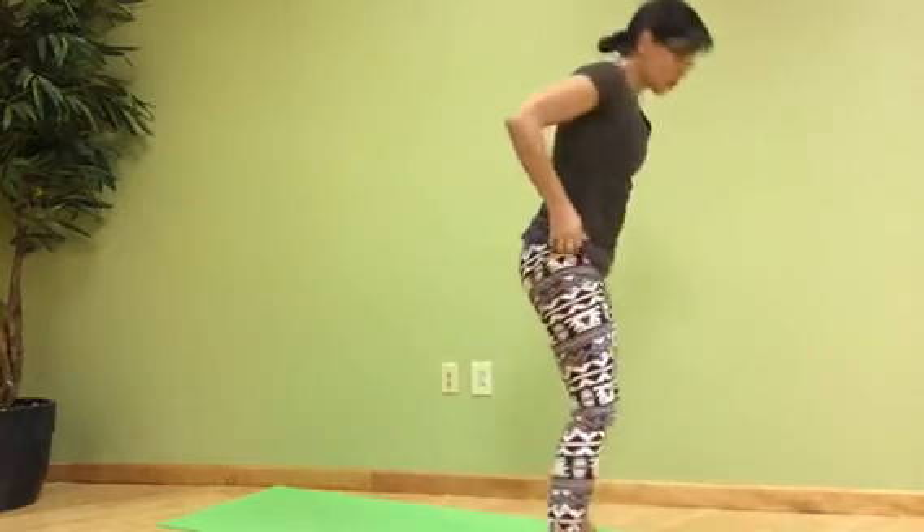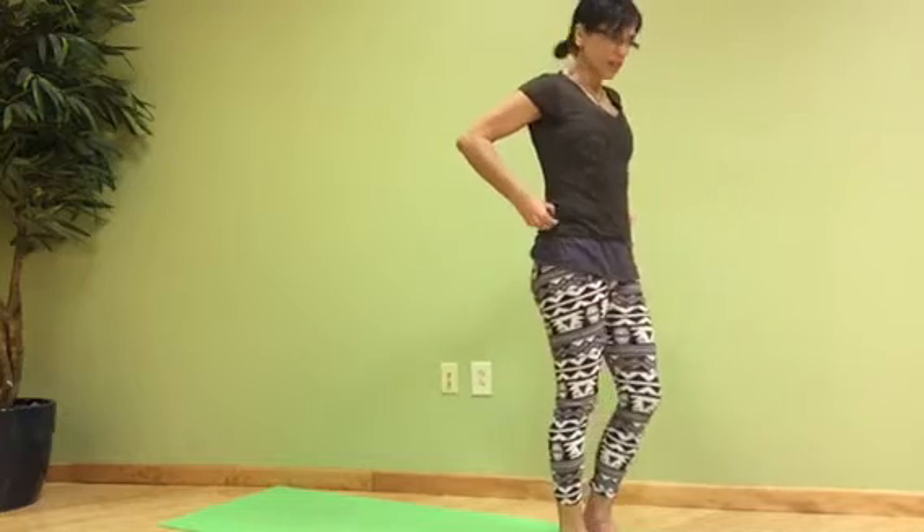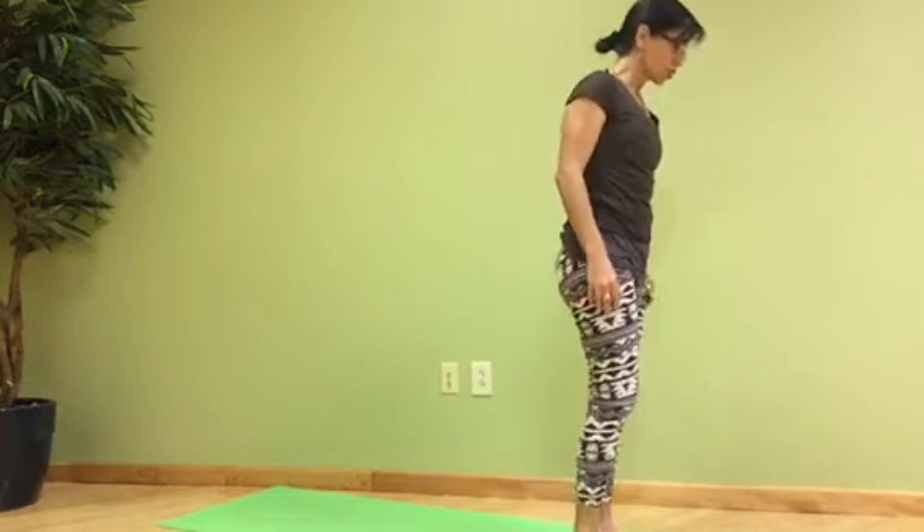This whole sequence is actually done at the end, closer to the end of the practice of Ashtanga Yoga's second series. I hope you're warmed up to do this, because it's really a fantastic hip opening — very challenging.